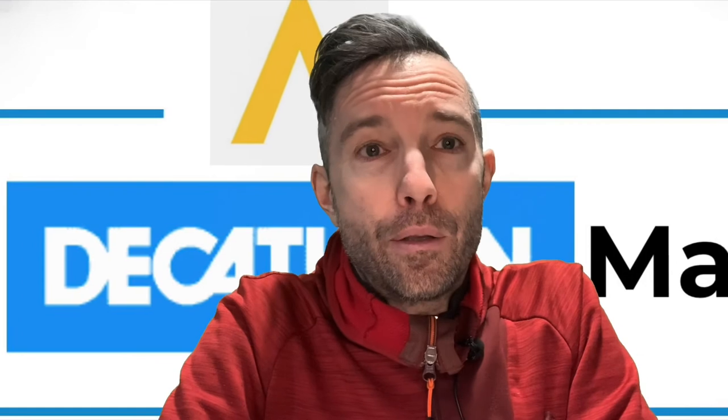If you've got any questions, feel free to put them in the comments below or get in touch with me in store. Take it easy guys, thank you very much.